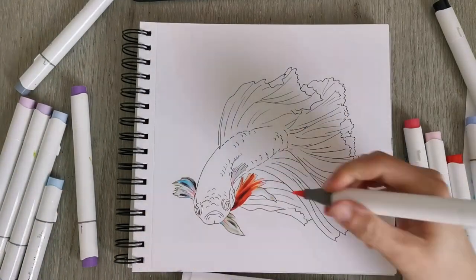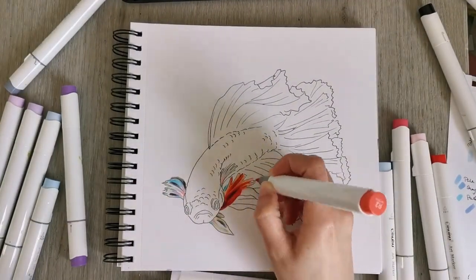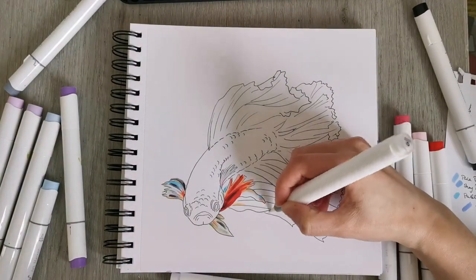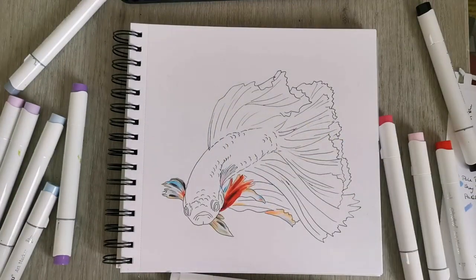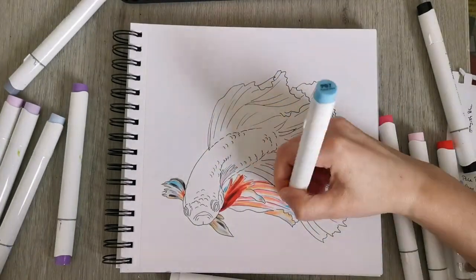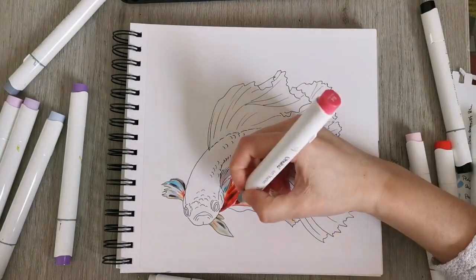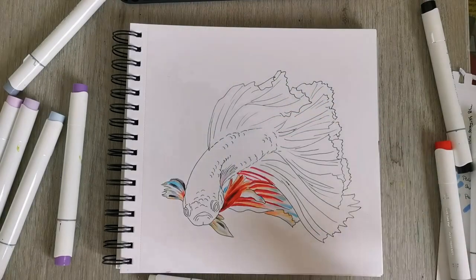I'm starting to use my markers now — these are brush tip markers from Ohuhu, and brush tip markers are nice for blending. I haven't had a ton of experience with markers; I've been using them for a bit more than half a year. I also use a lot of other mediums: acrylics, watercolor, gouache, I've discovered my love for colored pencils, and I have my markers — so those are a lot of mediums to be working in, but I'm enjoying them all and just wishing I had more time to do my art.